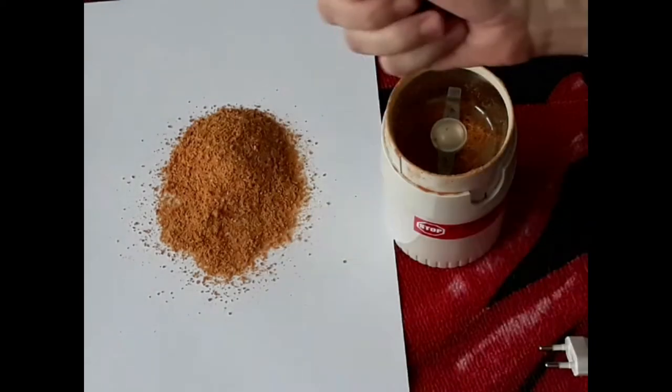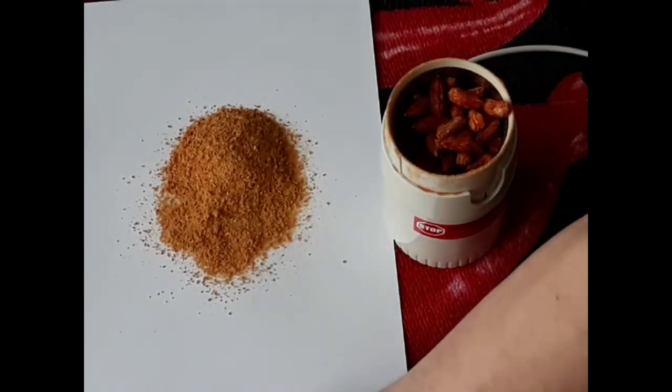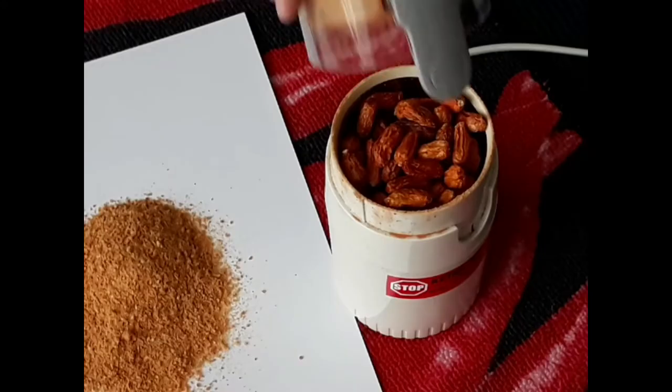Since I already have enough seeds of this generation of the Cariolochia Scorpion Strand, the rest of the fruits go whole into the coffee grinder. On with the lid and off to the electric outlet. Commence grinding.